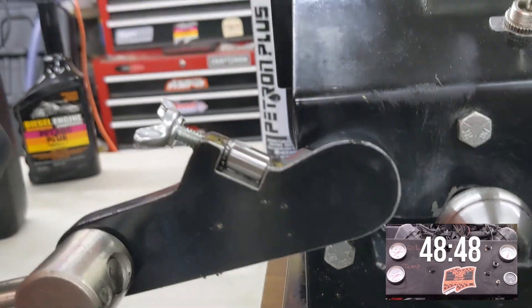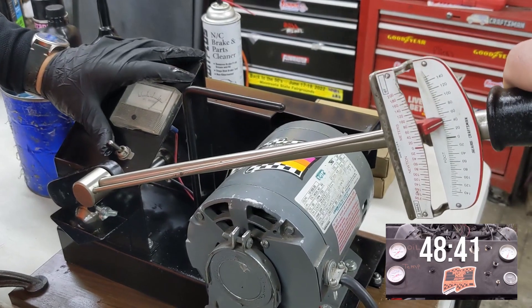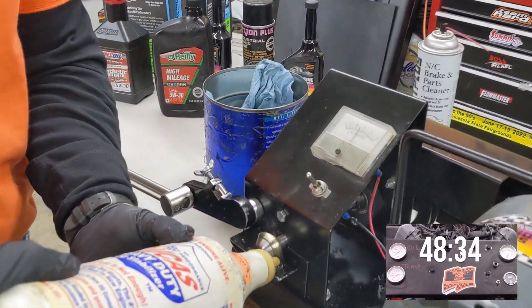Oh snap. Yeah, you can really see that. We're adding this additive to the O'Reilly's as well.